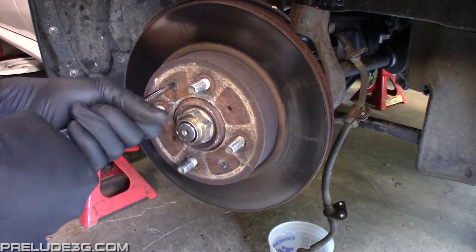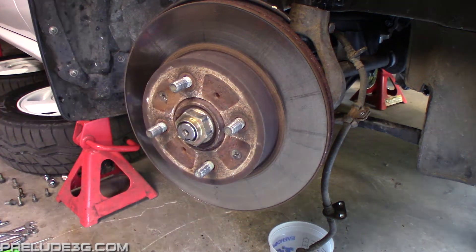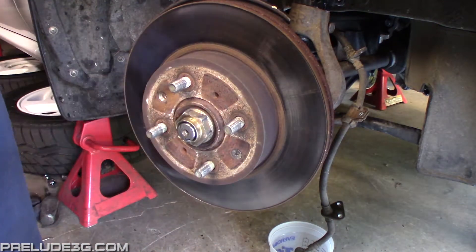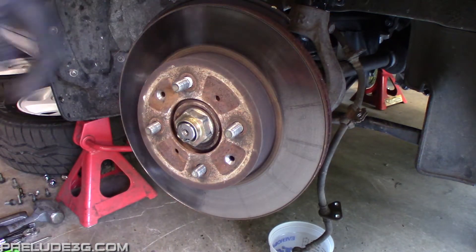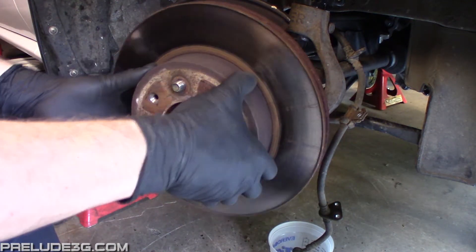There are two screws that hold on the rotor. You can try to get them off with a screwdriver but most likely you're going to need the impact driver. Even with the screws removed the rotor might still be stuck in place, so you can try hitting it with a mallet — that normally gets it off. After this you can do the same procedure to take apart the other side.